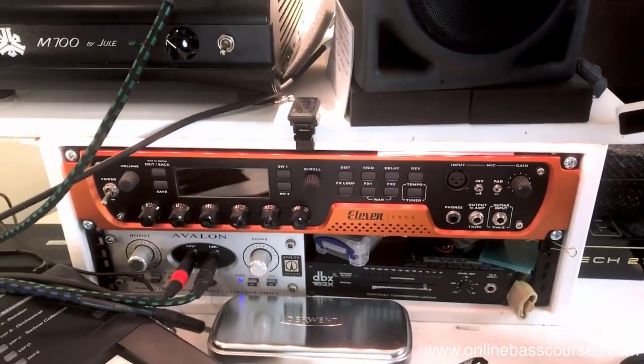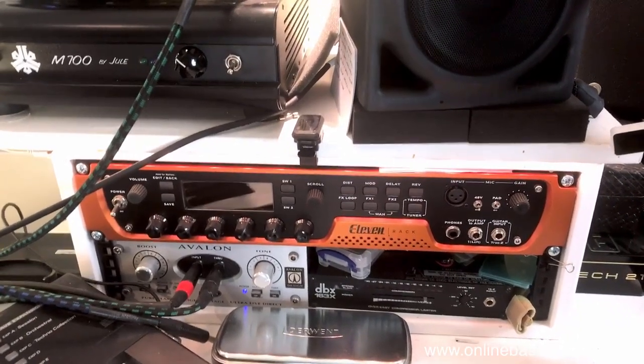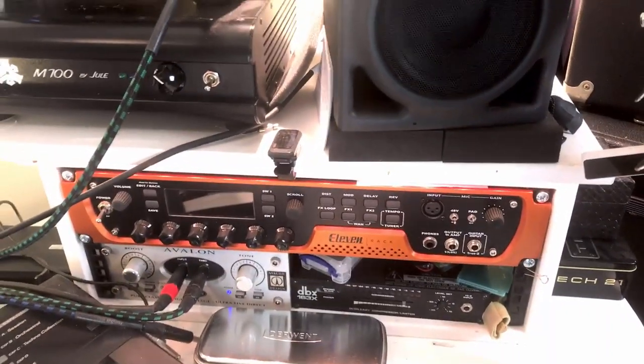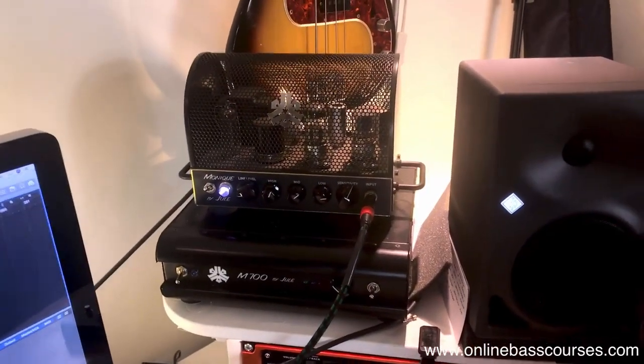I've got a DBX 163X compressor there - I don't really tend to use that that much, but it's nice to have. And an 11 Rack above, which I use for any guitar stuff I do, which isn't an awful lot. There's a horrible empty space in the rack there that I need to fill visually, but I don't really need anything else in there.